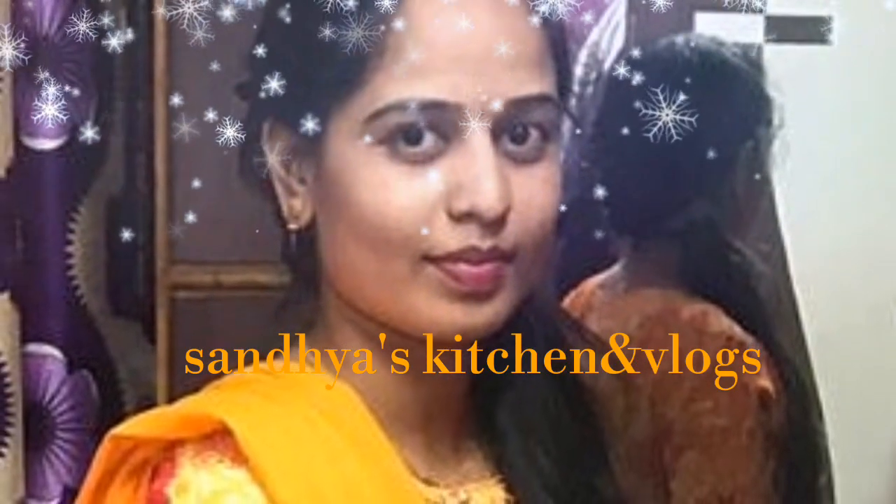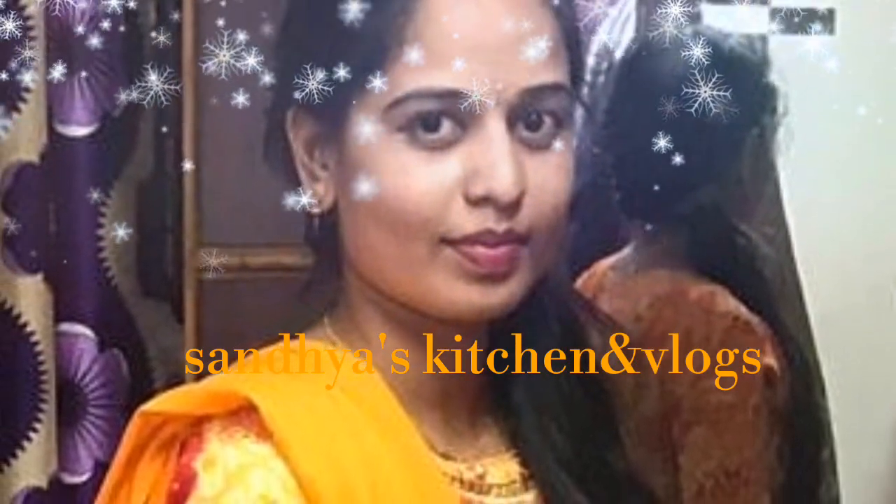Hi friends, welcome back to Sanya's Kitchen and Vlogs. Hi friends, welcome back to my channel.